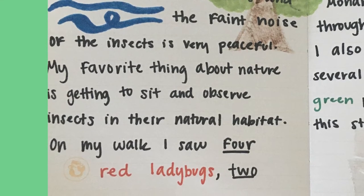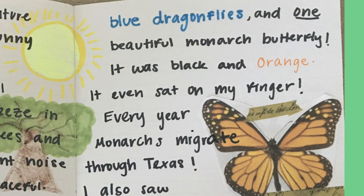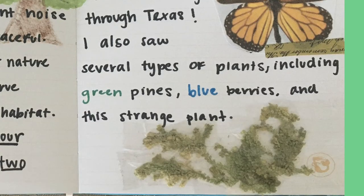Next, I counted the insects I saw on my walk and described them. There were four red ladybugs, two dragonflies, and one monarch butterfly. I decided to print out a picture of the butterfly. I then did some research and found out that monarchs migrate through Texas every year. Feel free to include cool facts like this in one of your entries. Finally, I described the different plants I saw and decided to tape one into my journal.